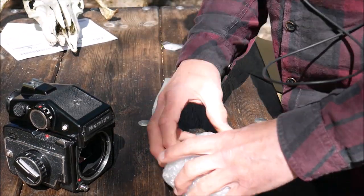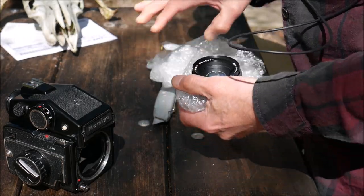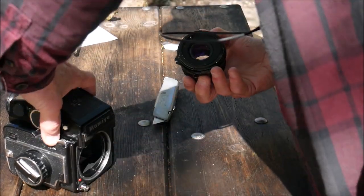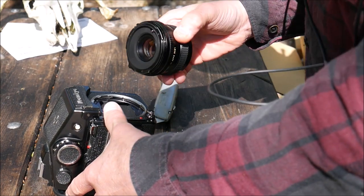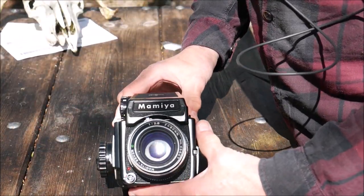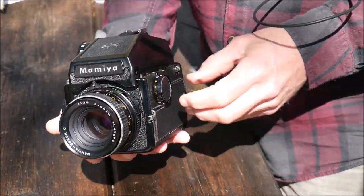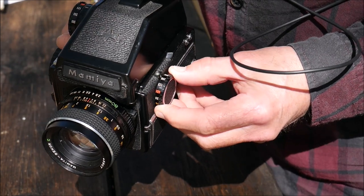Let's have a look at the lens. That looks okay — looks really tidy. Where do we get this on? I can't believe how heavy this is — it's incredible. That's the dot there, just line it up — there we go. The shutter speeds are: 60, 125, 250, 500, B, 8 seconds, 4 seconds.